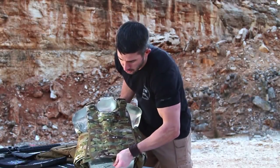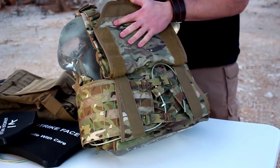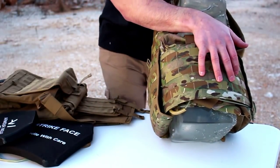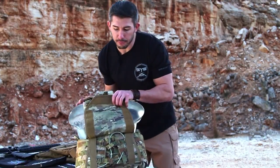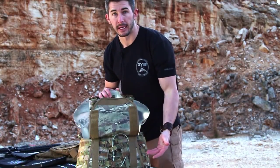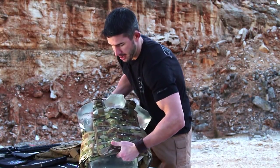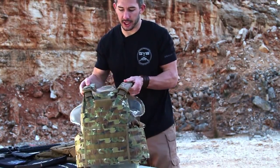You reach underneath, you have your strap, pull that up and you are in full view of the cumberbund system — the quick-detach system that Armourware provides. You just pull on the handle right there, once you pull on that handle the core gets pulled through all the way to the backside, the cumberbund breaks free. You just have to worry about the hook and loop in the front and you'll be good to go. Push that underneath and you are back in action.